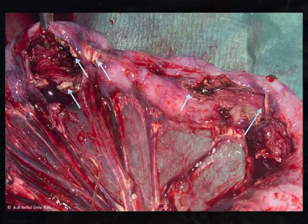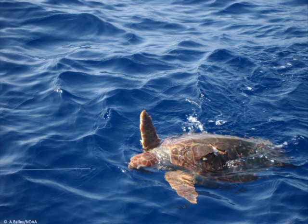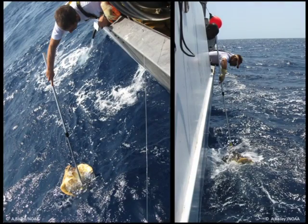Therefore, when a hook cannot be removed, wherever it is, and even if the animal is still in the water, always try to cut as much of the attached line as possible. With the animal still in the water, you can also attempt to remove the hook using adequate long-handled de-hooking tools, especially if it is external. In any case, stop after two or three attempts, as you will probably be causing more harm than good if the hook does not come off easily. If the hook is deeper in the mouth or swallowed and you cannot see it well, do not try to remove it unless you bring the turtle on board.